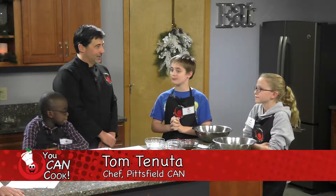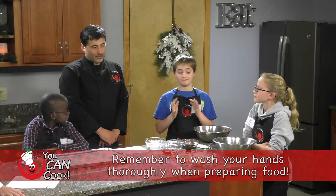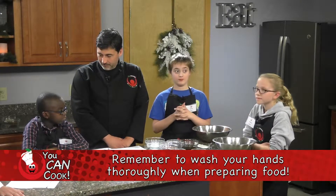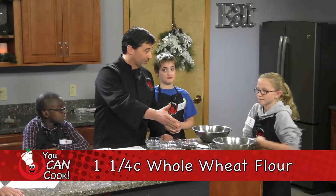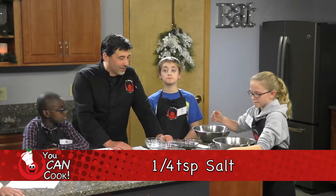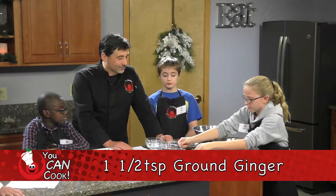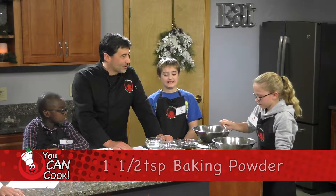Today we're going to make some soft-baked ginger cookies. One way to lighten these up and make them a little healthier is to use whole wheat flour in our recipe. Our recipe starts out with whole wheat flour, and we're going to mix all our dry ingredients into a bowl — whole wheat flour, ginger, cinnamon, and a little baking soda and baking powder.